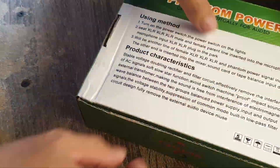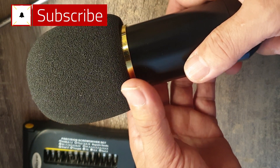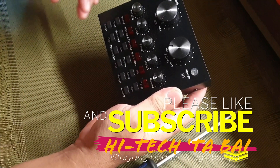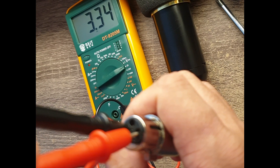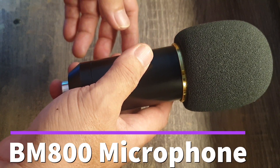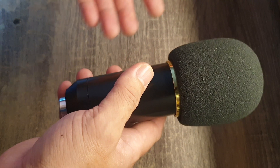The V8 sound card, as I've shown you on my last post, the voltage output of the V8 sound card to the BM 800 microphone is only about 3.34 volts. Normally we need 12, 24, and 48 volts for the phantom power of the microphone, and this particular BM 800 microphone, as I read in several articles, needs 48 volts.